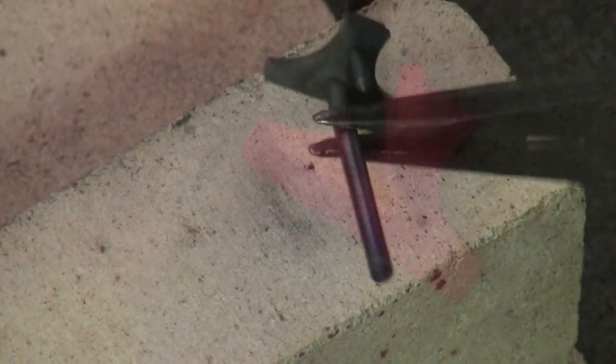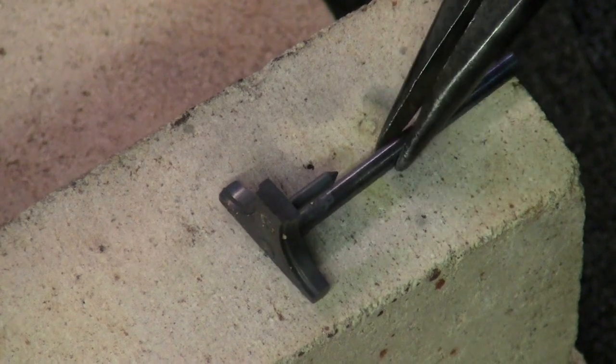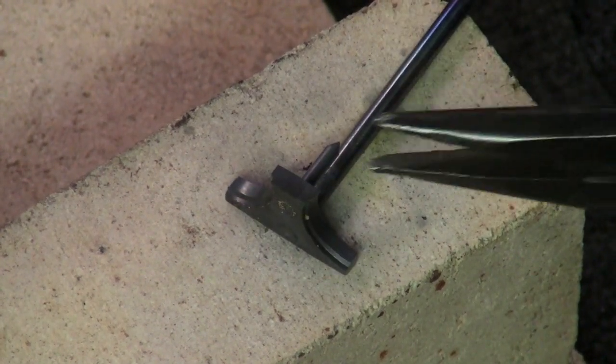After the extractor has cooled down, it can be inspected, the heat scale removed, and installed on the barrel.